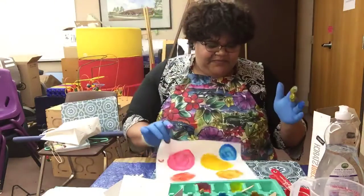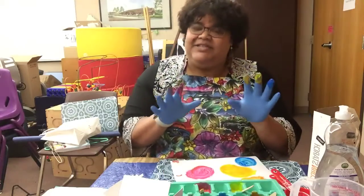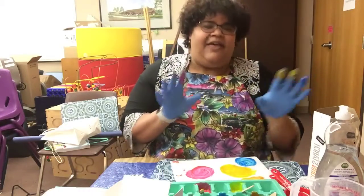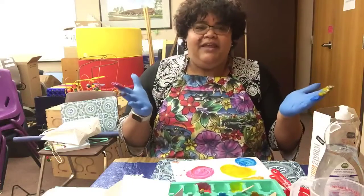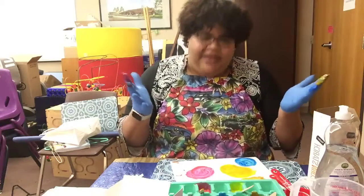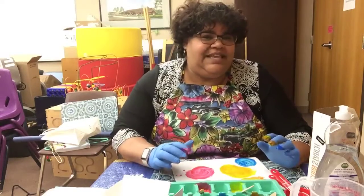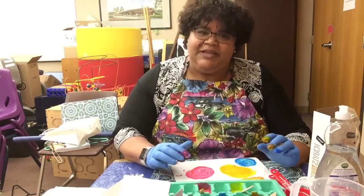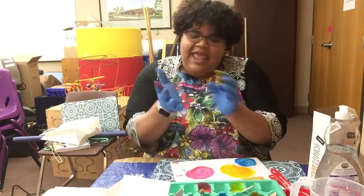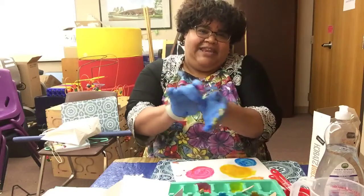And that is bathtub finger paints — very easy to do at home with ingredients you likely have in your house. Have lots of fun. Thank you for joining me on this Nicole's Test Kitchen Steam Edition. I will see you again soon. Have a good day. Now I have to take off my gloves before I try to end this video — I do not want to get finger paints on my iPad.